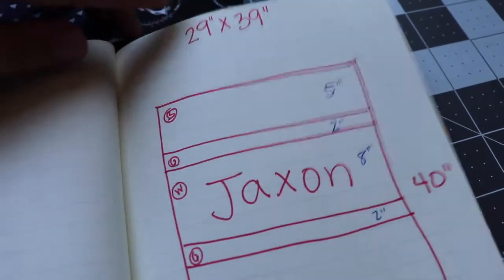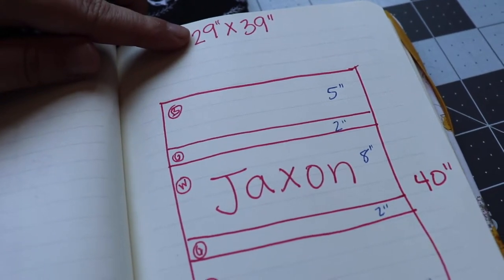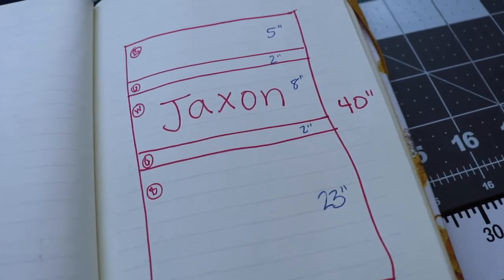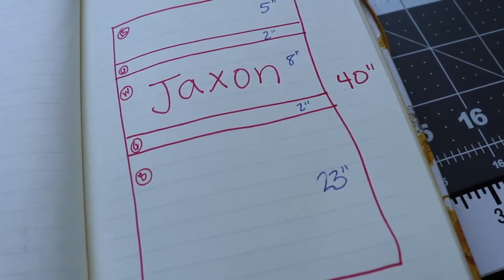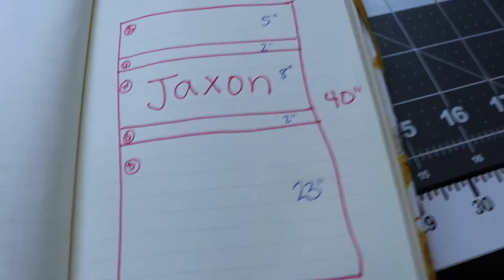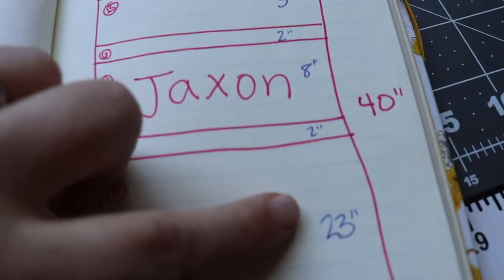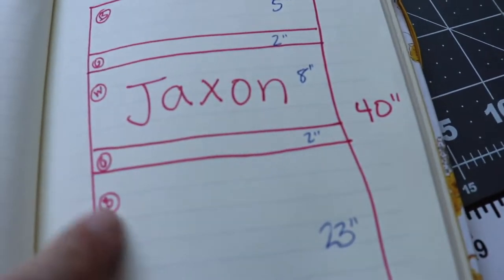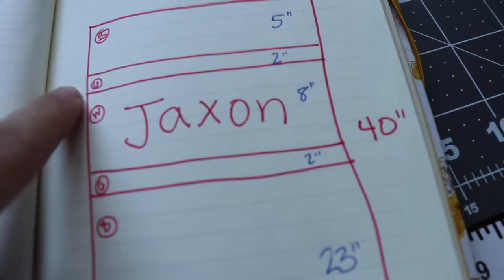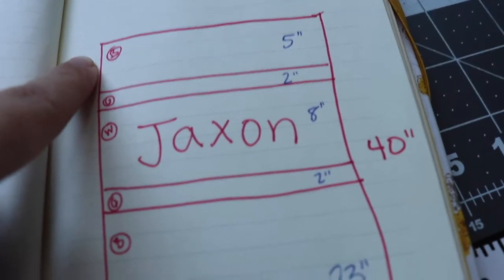For my top quilt I measured it and it came out to around 29 by 39 inches, so for my back quilt I'm going to make it a little bit bigger and then when I sew the top and the back quilt together I'll just cut off any extra fabric. So I'm going to do a 31 by 40 inch layout: a 23 inch section of the black, 2 inches of the gray, 8 inches of the white, another 2 inches of the gray, and then 5 inches of the black again.